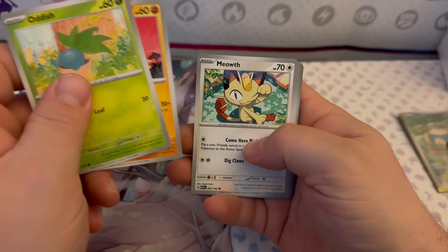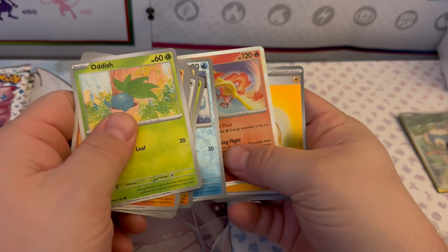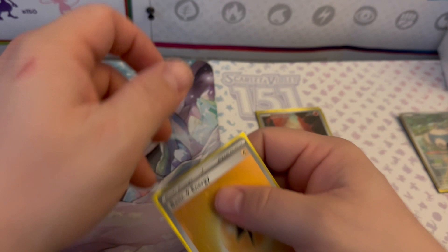Pack four: Oddish, Mankey, Meowth, Exeggcute, Tauros, Golduck, Ivysaur, Reverse Holo Electabuzz, Reverse Holo Seel, a Moltres Holographic, and an Electric Energy Holographic — pretty nice! I'll put the holos here. Not a huge hit but they're always still fun to pull. I'm also checking to see if there are any swirls visible — I think I got at least one. I'll take a closer look with better lighting another time.